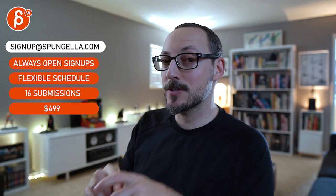All right, there's an email you can sign up, you can start whenever you want, you can submit whenever you want — you get 16 submissions either way. A like and subscribe would be awesome. All right, thank you.